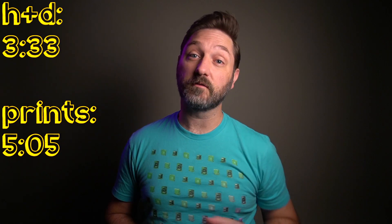If you want to skip ahead to the H&D curves or the prints, timecodes are right over here. For those of you that haven't seen this part of the video before, here's what I've done.